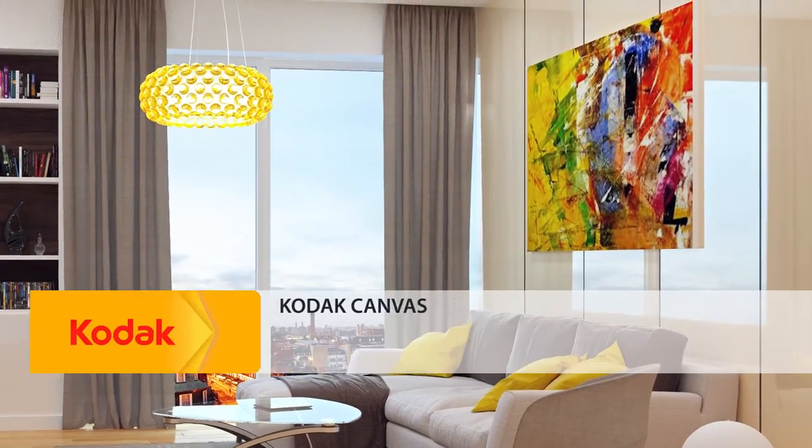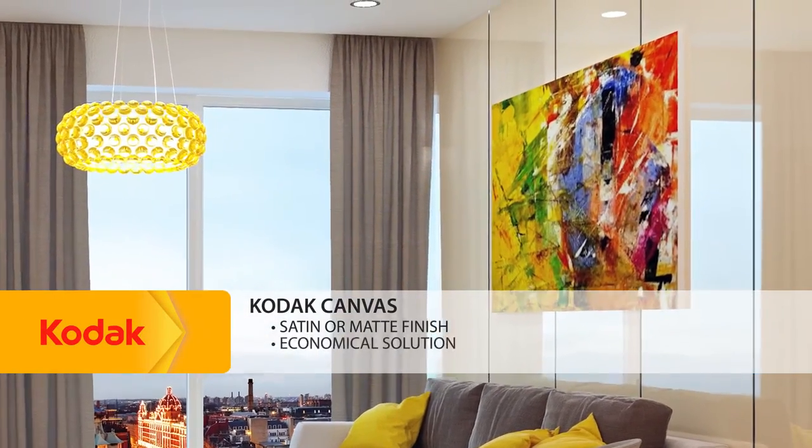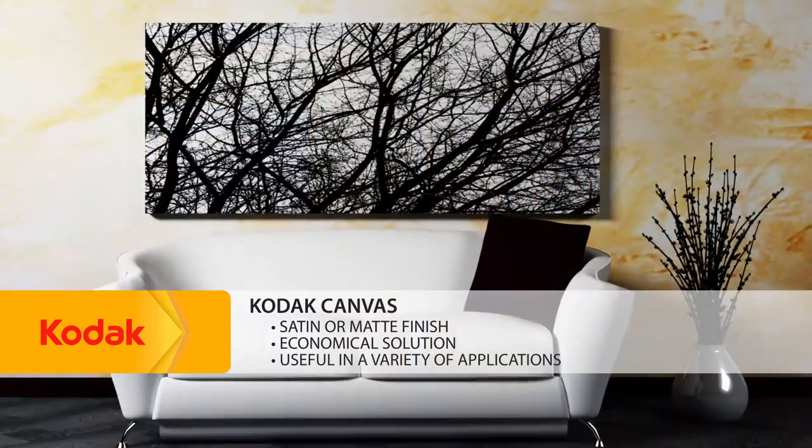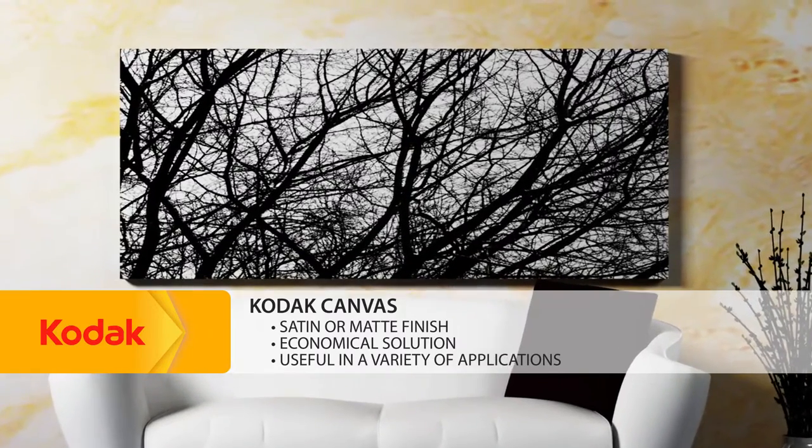Kodak Canvas for solvent printers, available in a satin or matte finish, is an economical solution perfect for a variety of applications such as interior decor, point of purchase, and banners.